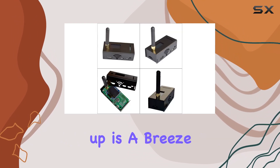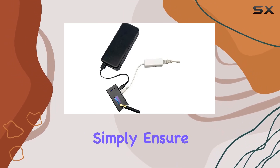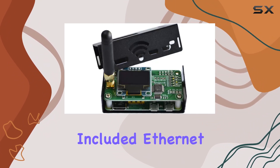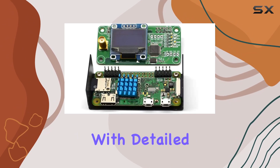Setting up is a breeze whether you're connecting via Wi-Fi or Ethernet. OrSync has you covered — simply ensure your Wi-Fi network is on the 2.4 gigahertz band with WPA security, or plug in the included Ethernet cable for a reliable wired connection. And if you ever encounter network issues, they've got your back with detailed troubleshooting instructions.